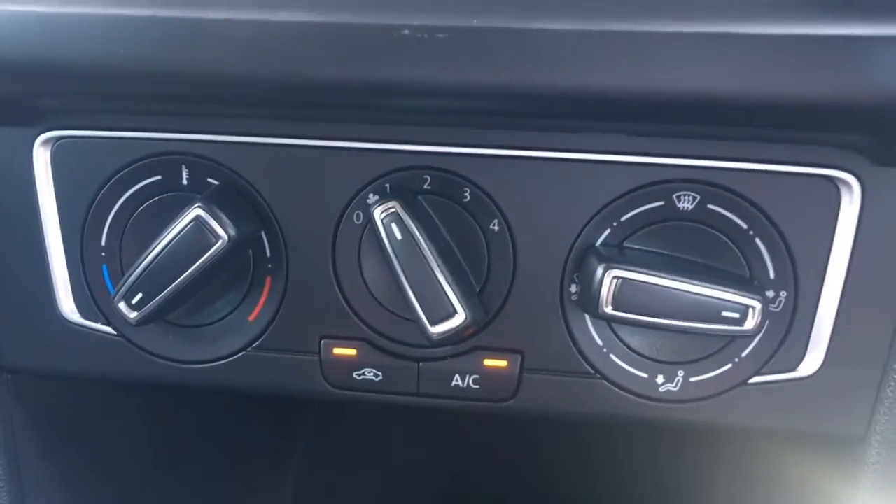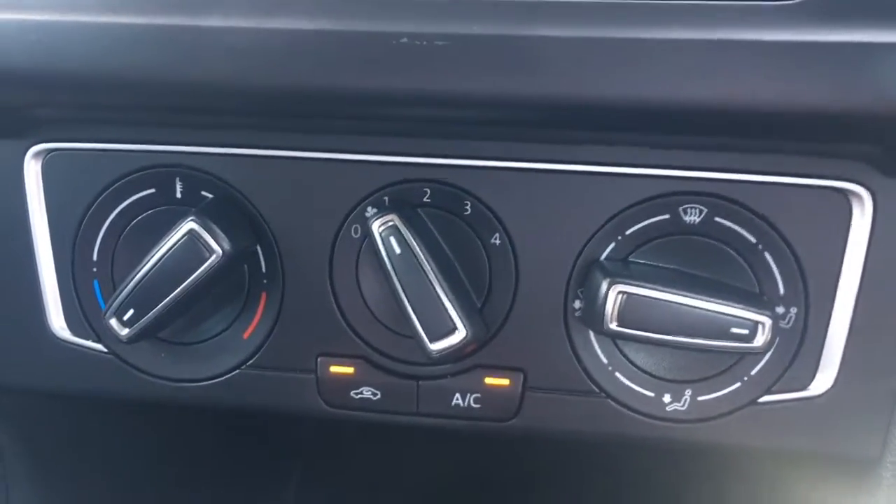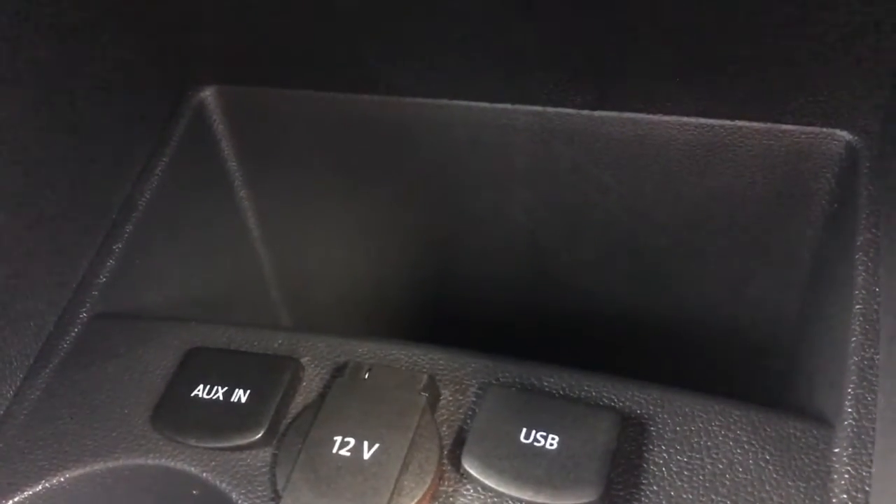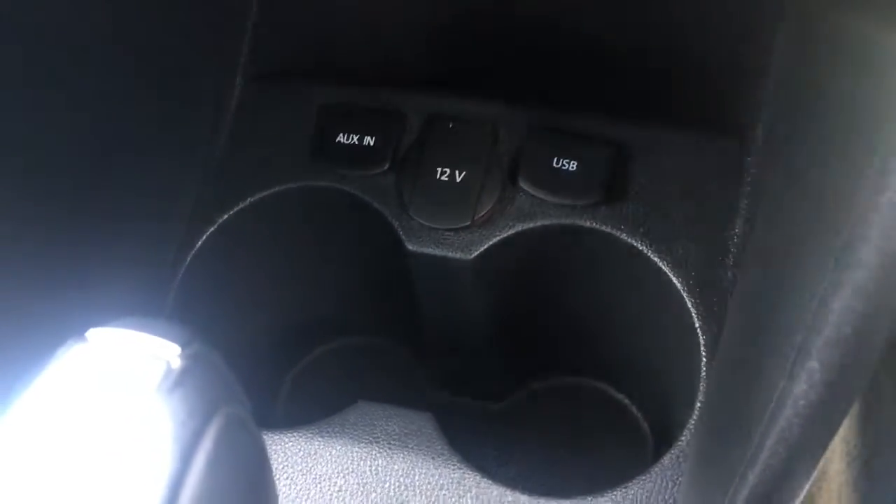Below that I've got the air conditioning controls — lovely and straightforward to use, everything's labelled as you'd expect. You've got your external connectivity just there. You've got a cubby hole back there to keep your devices out of the way while you're driving. You've also got a couple of cup holders there, which are always useful.